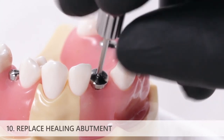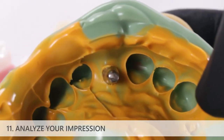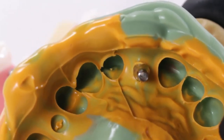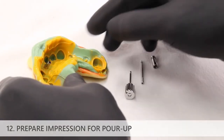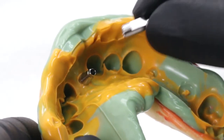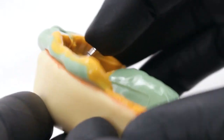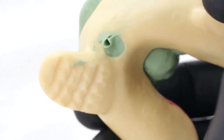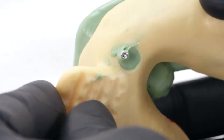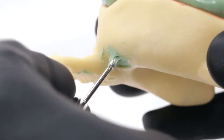Replace the healing abutment immediately to prevent soft tissue collapse. Analyze your impression and verify that there is adequate adaptation of impression material around the location of the impression coping and adequate detail of the surrounding teeth. To prepare the impression for pour-up, insert an implant analog onto the direct pickup impression coping within the impression. If using an impression coping with a hexed or engaging interface, rotate the implant analog slightly while inserting it to ensure the analog drops into the hexed impression coping interface. Insert the impression coping screw through the access hole until it bottoms out in the analog, then hand tighten with the prosthetic driver until it stops. Do not over tighten and do not torque into place.